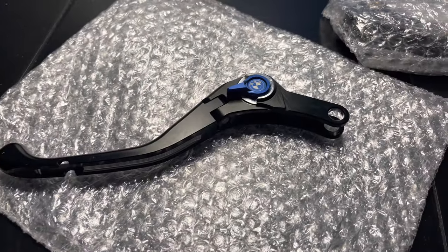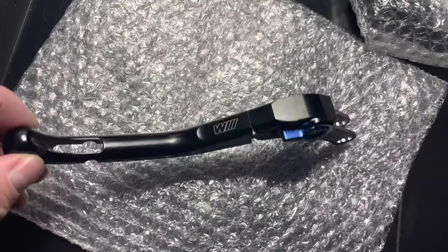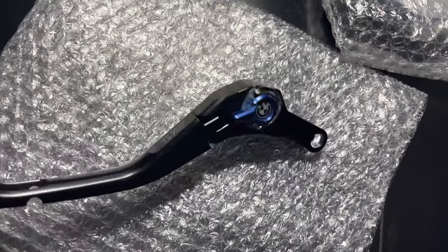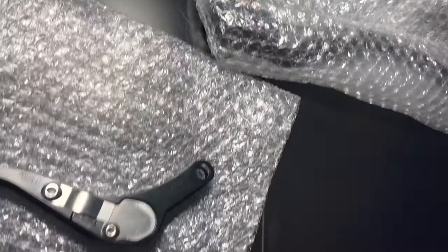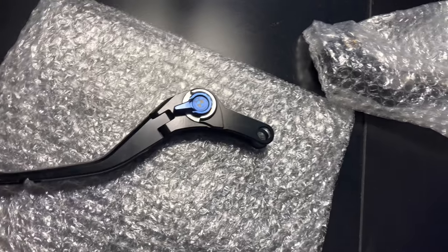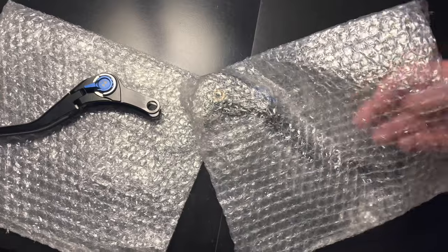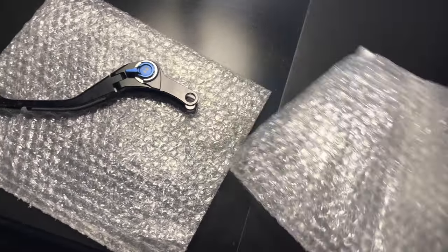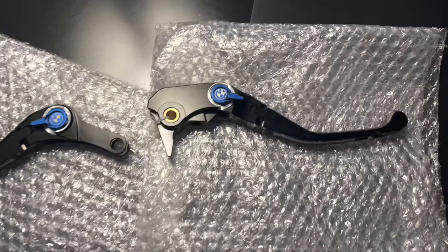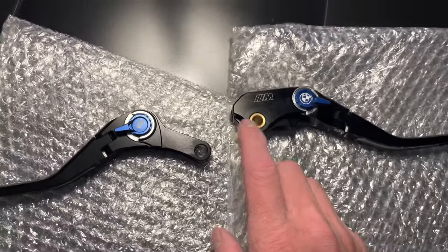That is the clutch lever — it's nice, it's got the little dial on it with the BMW logo on it, and it's got a nice finish with the M logo on there which is cool. It is foldable but I can't do that with one hand right now, I'll do that when it's on the bike. And there's our brake lever with the M logo on it.